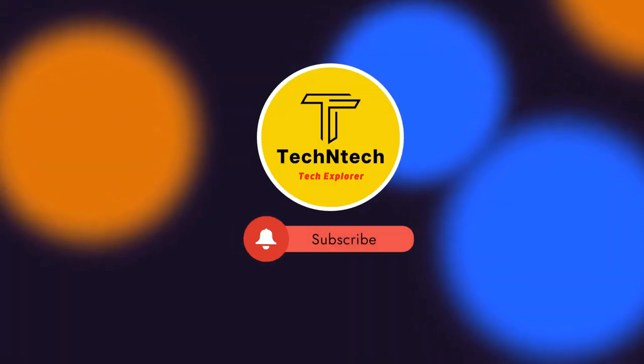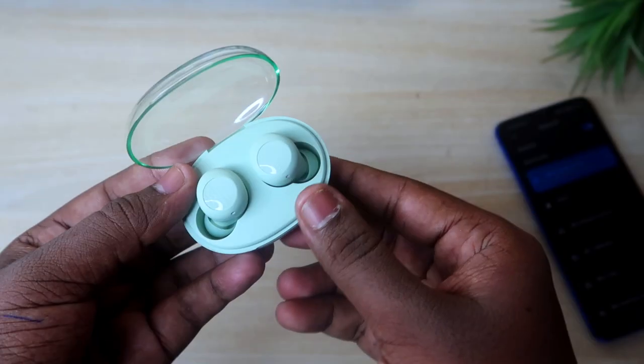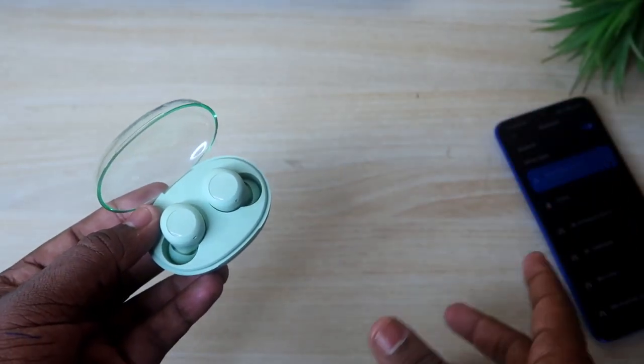Hey guys, welcome back to our channel. My channel is new, so please subscribe. In this video, we have the Realme Buds Q2S Bluetooth earbuds unboxing and review.